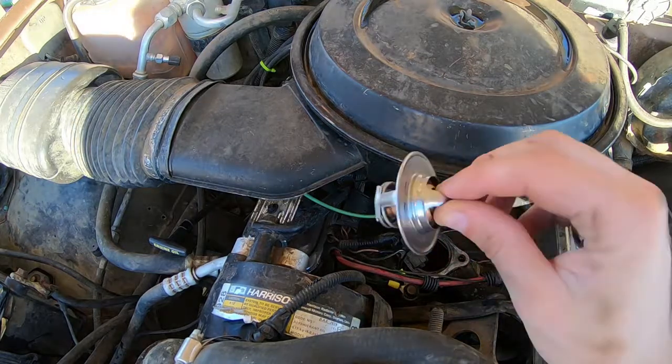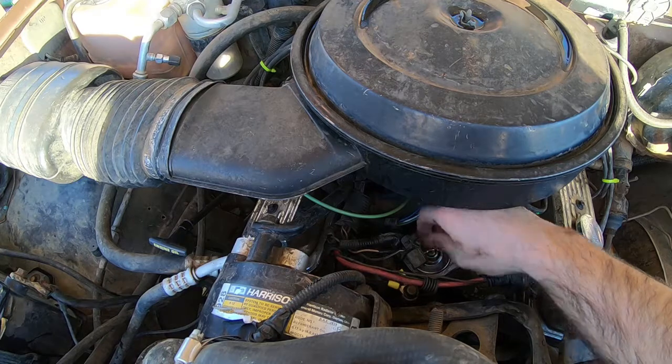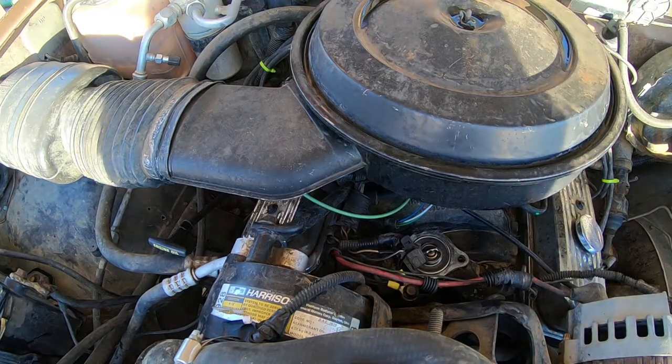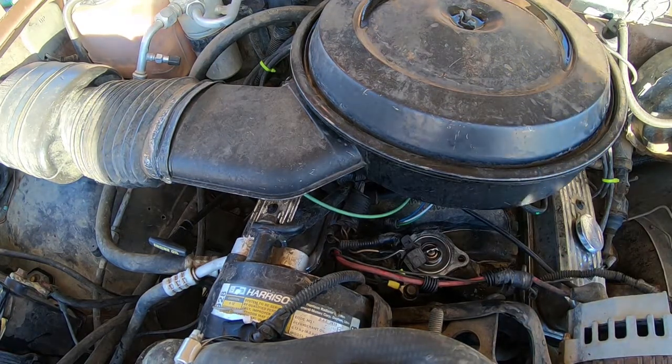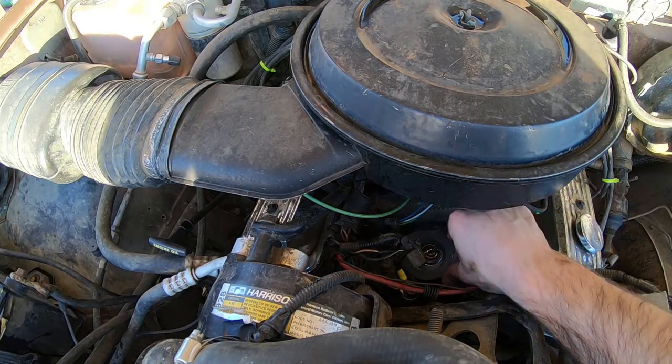All right, got my new one right here. It sits down in there first, then this one here sits down right on top of it. Line it up.